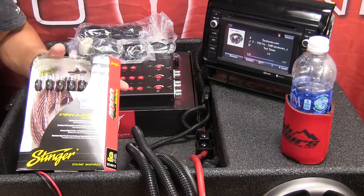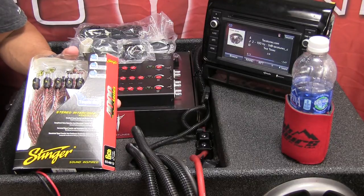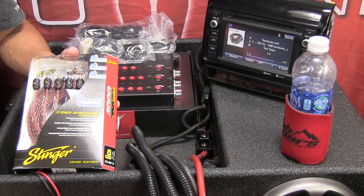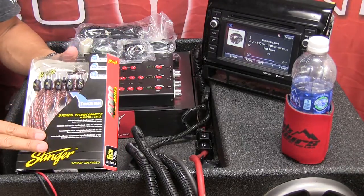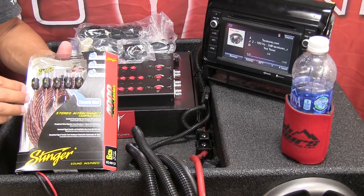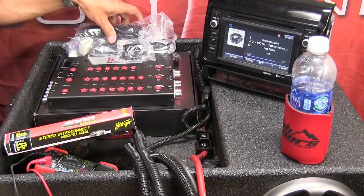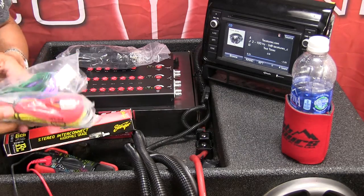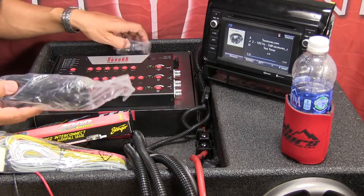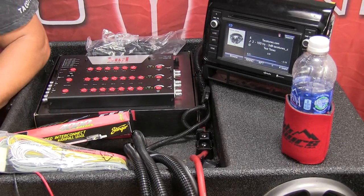As far as items you're going to want: your RCA cables running to your amp — whether you're doing one amp, two amps, whatever — we'll cover that in subsequent videos. Don't forget to check out our install kits for your particular Toyota; our kits include way more than just a standard amp kit. Then you want to make sure you have your Recurve wiring harness and your subwoofer control module as well.